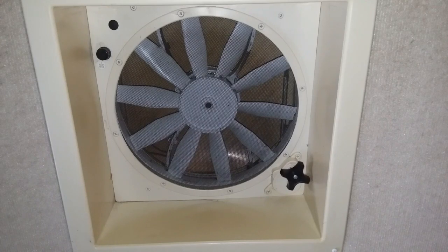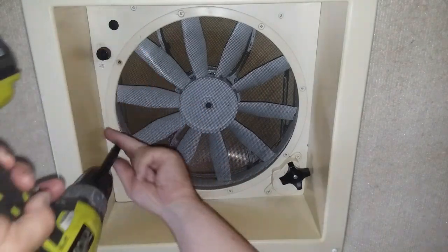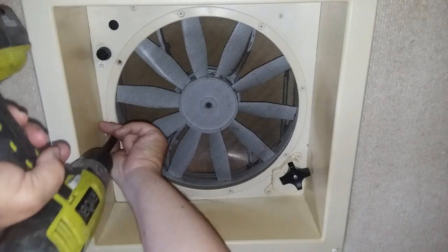Then it just spins the knob and doesn't open. But it's a simple repair that takes about 30 minutes, and just requires a long Phillips screwdriver, some sub-joint pliers, scissors, a stick, and an aluminum can.